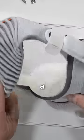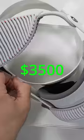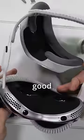The Apple Vision Pro. This thing is a whopping $3,500, and it feels solid and good in the hand.